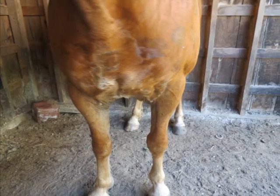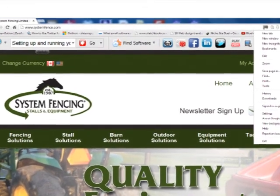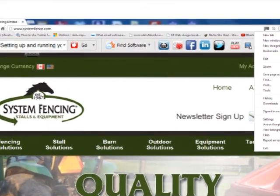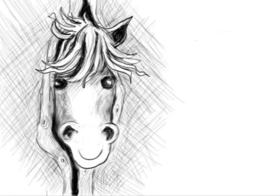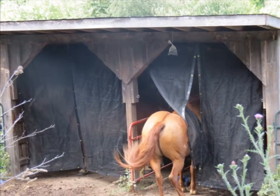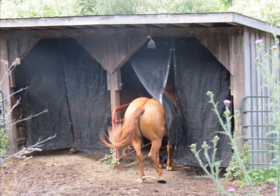So we decided to order some fly drapes from System Fencing, and the horses were quite happy. The drapes provided a refuge from the flies and a nice cool place to get out of the sun during the day.